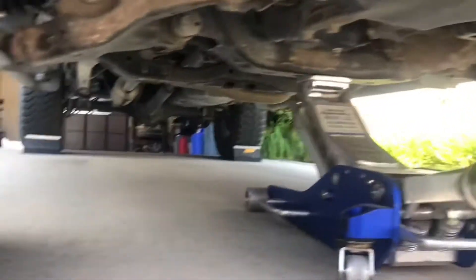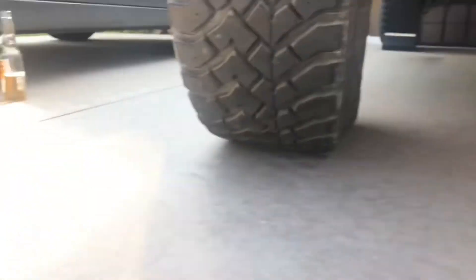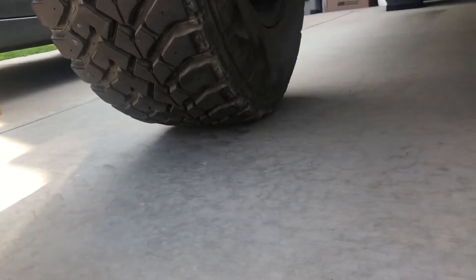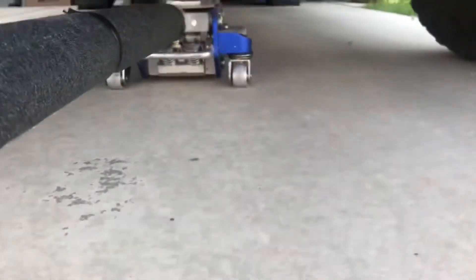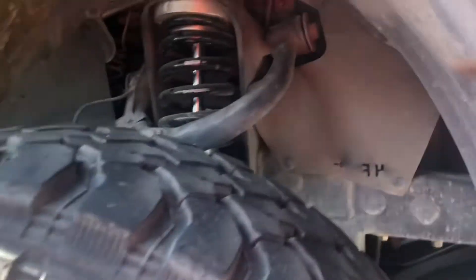We'll crank this up till the wheels come off the ground and then we'll measure. Let's go - a little more - okay so this side just finally came off.